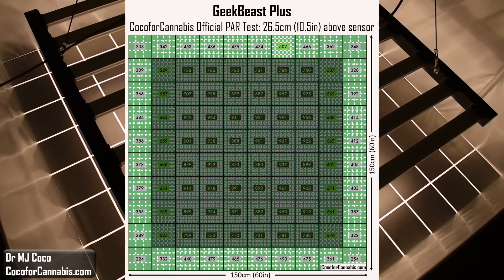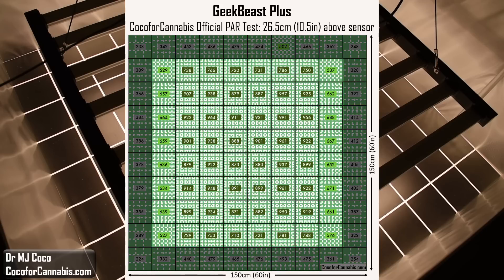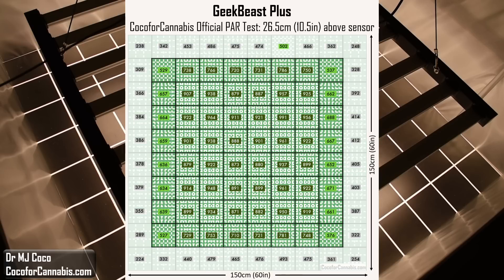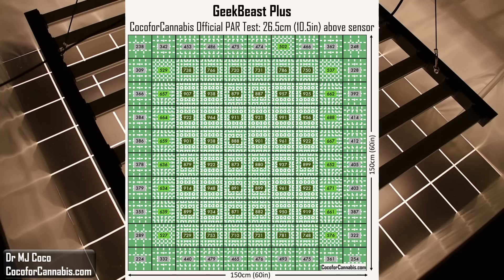The GeekBeast Plus is physically smaller than the 5x5 area it's meant to cover. As a result, the edges and corners do not receive adequate light. Some may think it would be great in a 4x4, but you will not be able to safely fit all of this light into a 4x4 area. Shrinking the area does not just remove those squares — if the reflective walls are closer, all of this light will be trapped within the smaller space. Although the edge values are low, the GeekBeast Plus produces a lot of light.